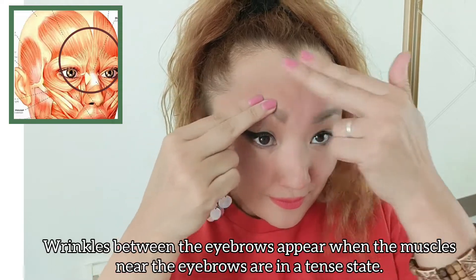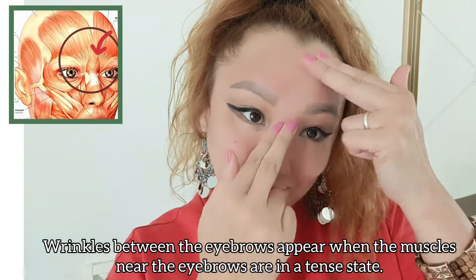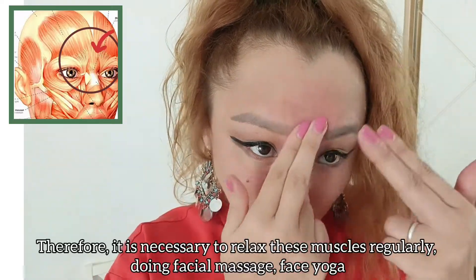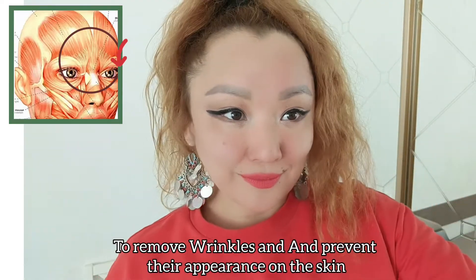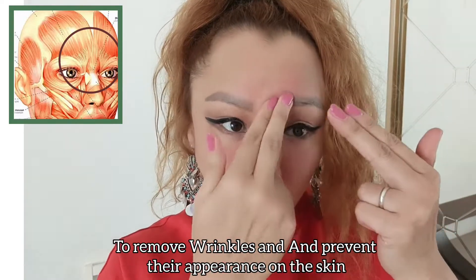Wrinkles between the eyebrows appear when the muscles near the eyebrows are in a tense state. Therefore, it's necessary to relax these muscles regularly by doing facial massage and face yoga, to remove wrinkles and prevent their appearance on the skin.